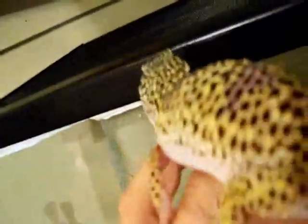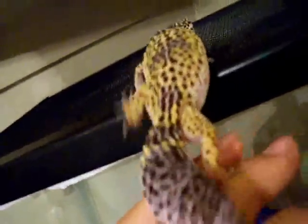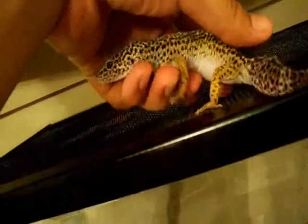Here's my first leopard gecko — she's the calm one of the two. The other one, the orange-tail, is always hyped up and tries to fight me off every time I grab her. This one's actually curious today. Usually they're always hiding, but it's probably because it's nighttime and all the tanks are off right now.